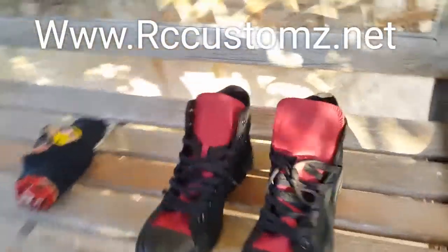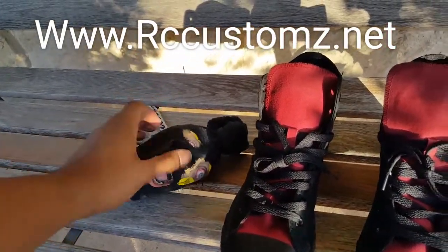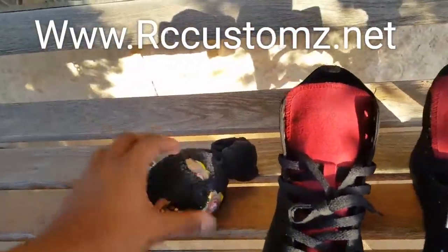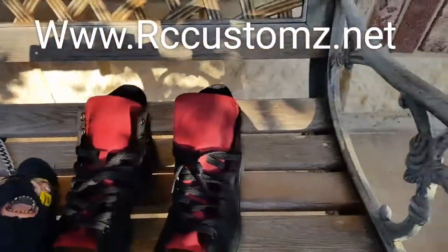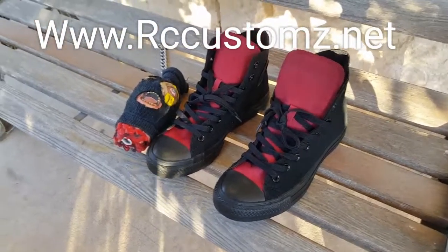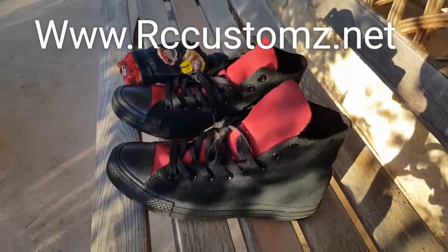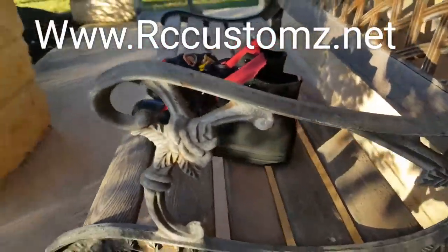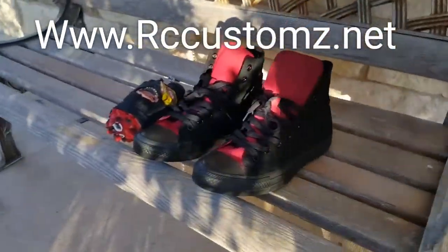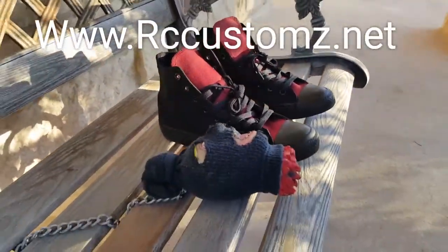If you would like some custom work done, feel free to contact me. There are several ways you can reach me: on Instagram at rhn_customz, or by email at rccustomsz2014@gmail.com. Also, if you're interested in the paints and products I sell, feel free to visit my website at rccustoms.net and we'll be glad to assist you.